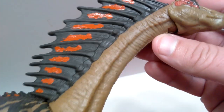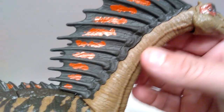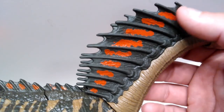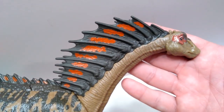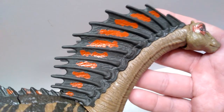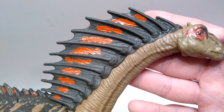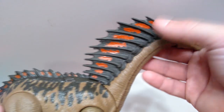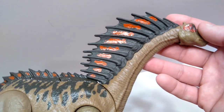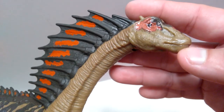As you run down the neck, you can see lots of skin wrinkling, skin folding, and the spines that extend off the neck and back of the Amargasaurus look really really cool. They are a blackish color with a red splotchiness within. The red is a little bit glossy — I would have preferred it not be glossy, but it does give it a striking look and draws attention to that area.